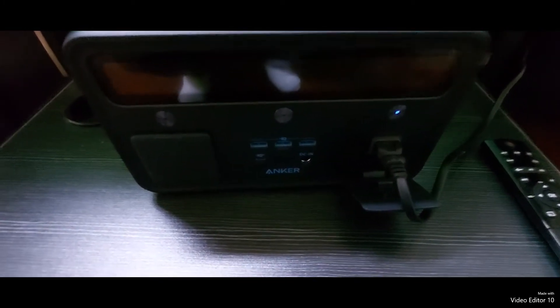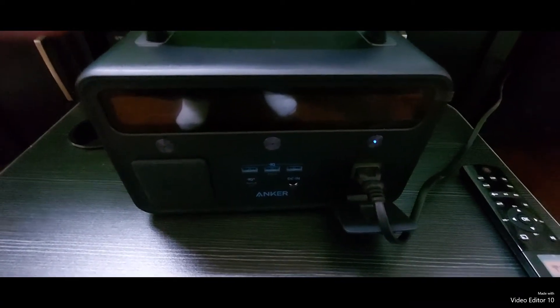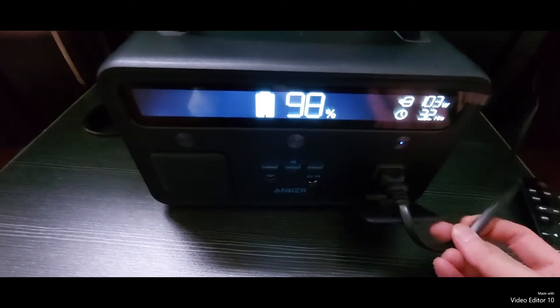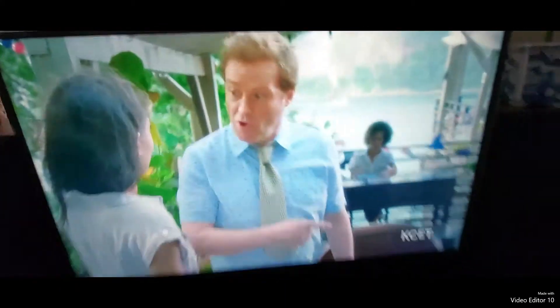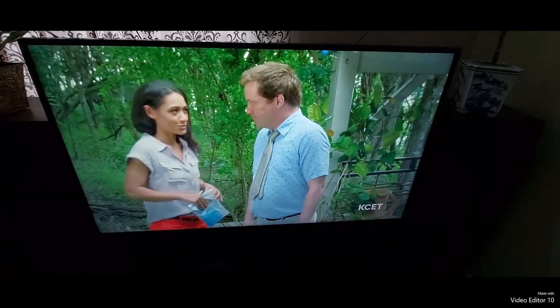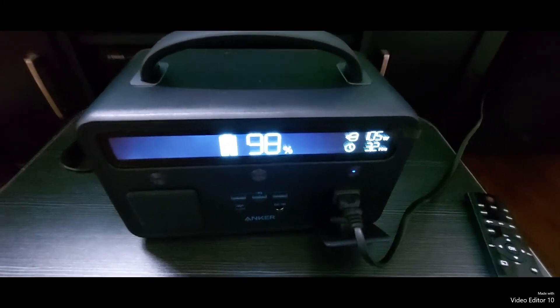The final item will be to see if a 55-inch LCD TV works. The TV's plugged in here — it looks like you'll get about 3.2 hours, and the TV is on. So this will power a TV; you get about three hours of viewing pleasure.